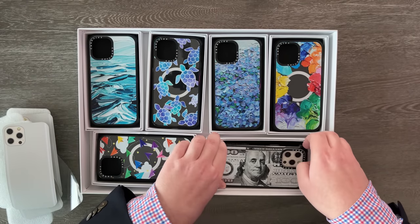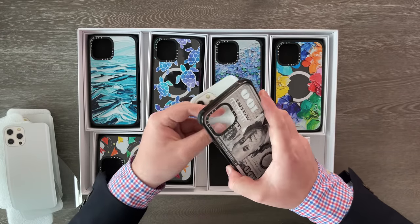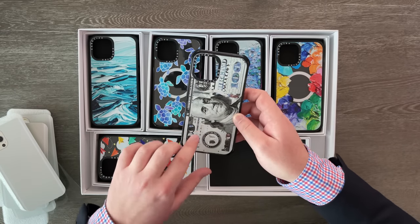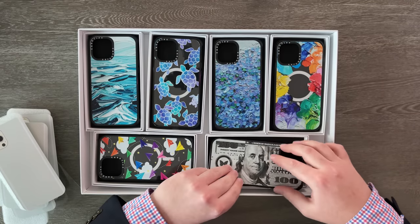Last but not least, what is possibly the coolest and most baller of these designs — the $100 bill case. We can pop the phone out and look at this. It is also partially clear, as you can see through the hundreds, and you can also see part of that MagSafe ring right there as well.